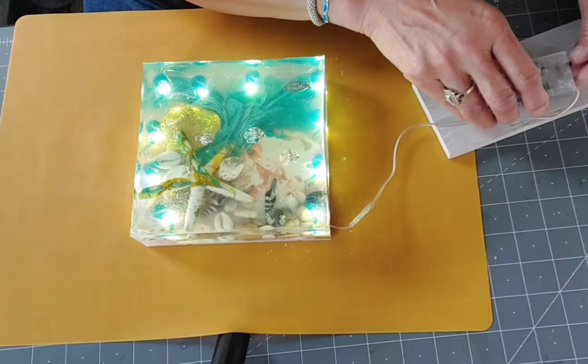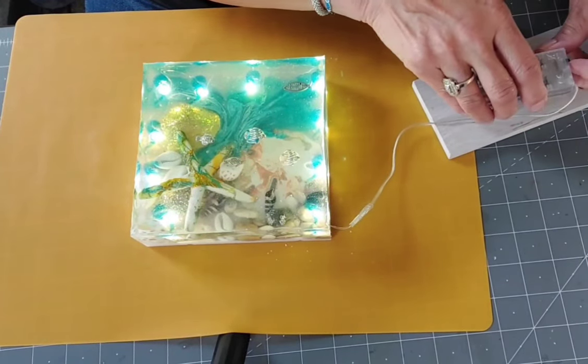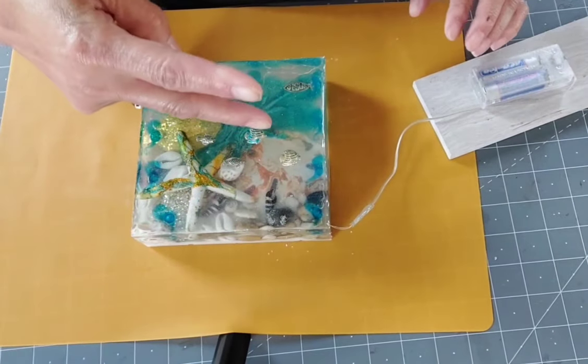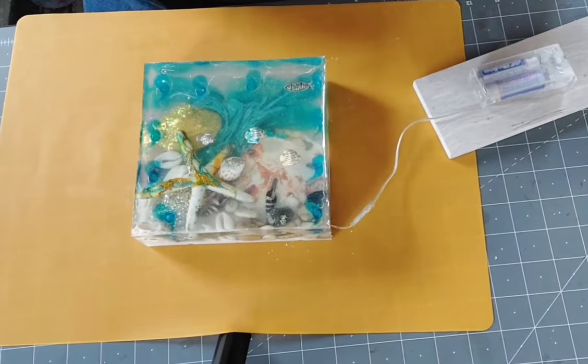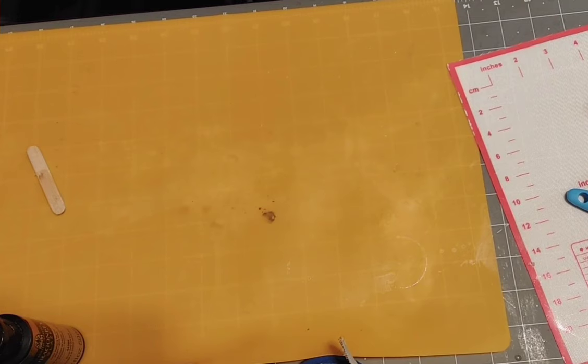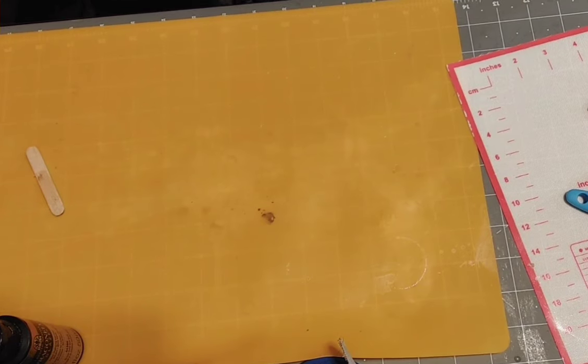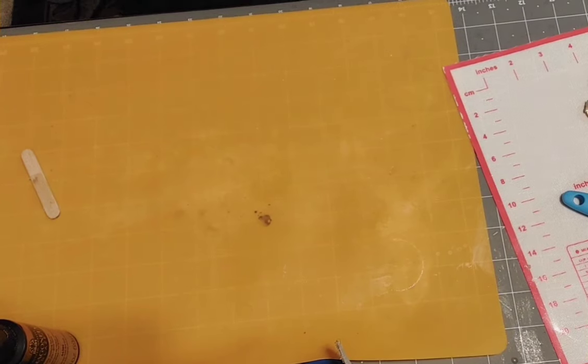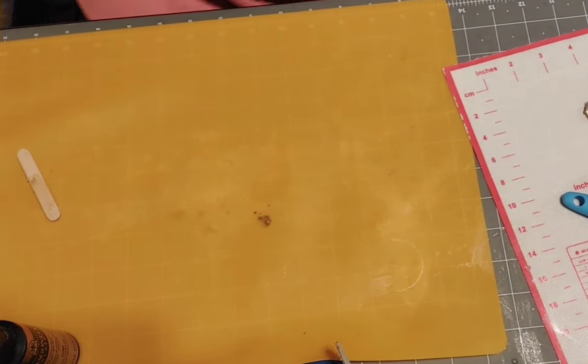I think I'm done with the resin for a minute — I hope! On to the next. Peace and love — we'll see you out there in those YouTube streets. Wait, hold on — I'm not quite done. I want to show you the unmolding of the other resin projects that I've done, so sit back for just a few more minutes and here we go.